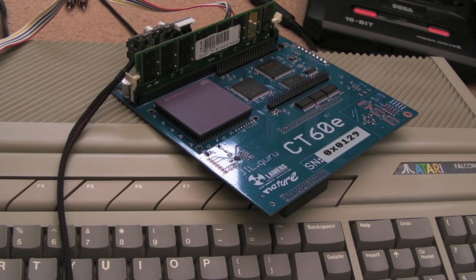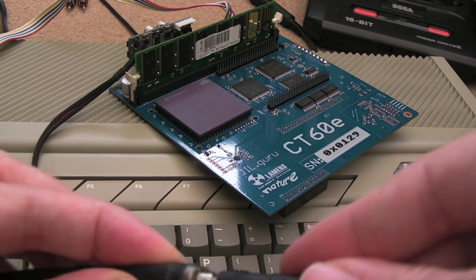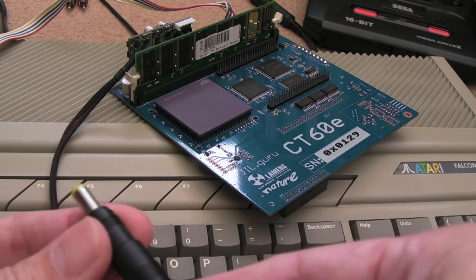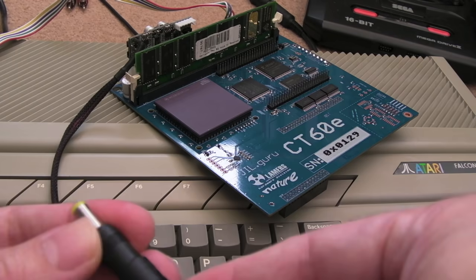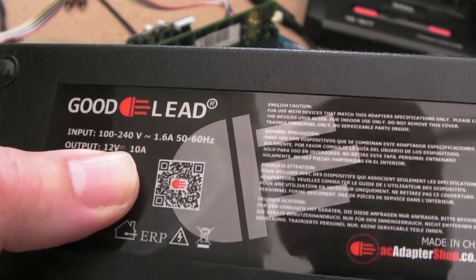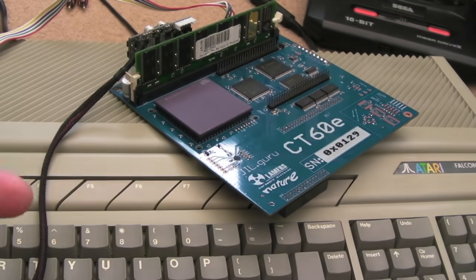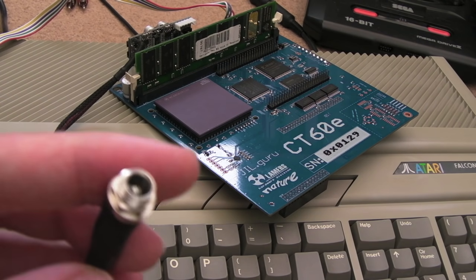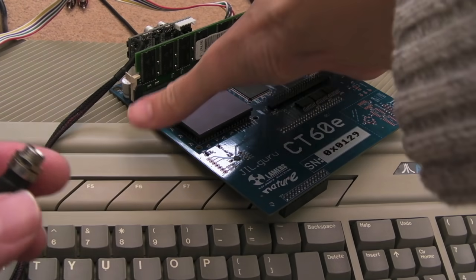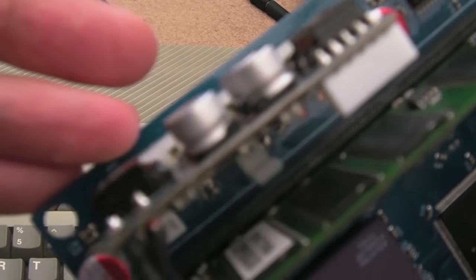We need a power supply to power this, so I went on eBay and found one that will plug in. There's an adapter on the end, so I'm wondering if the polarity is going to be correct. It's pretty beefy — 12 volts, 10 amp — so it can provide an incredible amount of power, which is probably what's needed. The question is where is ground and where does the 12 volts go.